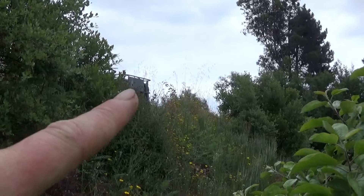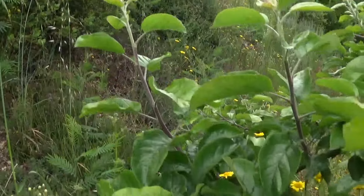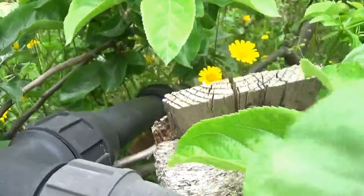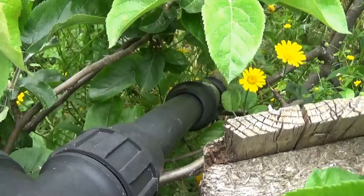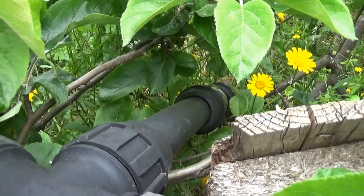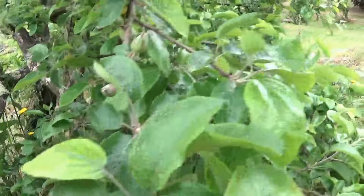You can see the tanks just where I'm pointing. The water comes down and splits here at our apple tree — one way down to the base level and the hut, our cabin, and the other way down to the blueberry levels on the right-hand side.